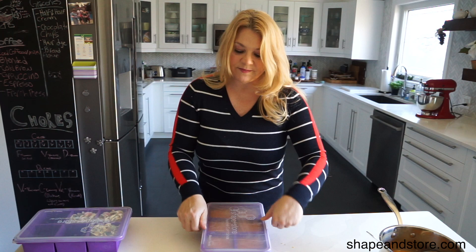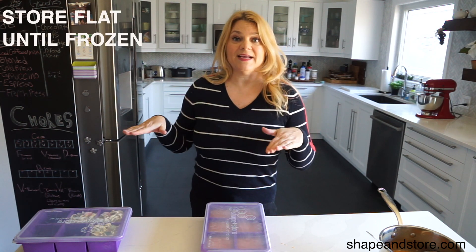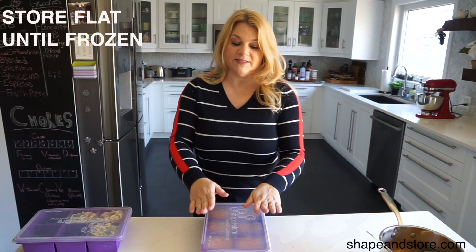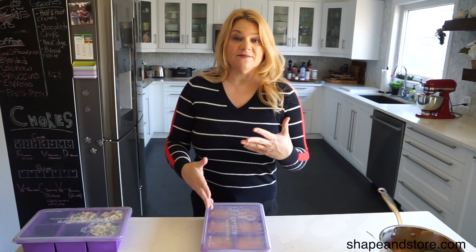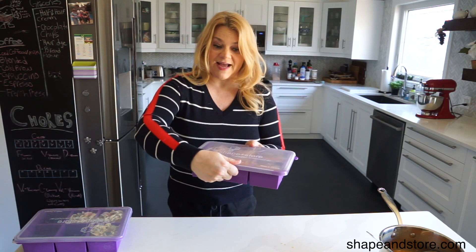Before you do this I should also mention you're going to want to clear a spot in your freezer that's a flat space to put this on. Because if it's not frozen yet it might move around and you might have some leakage. So make sure you lift it up and put it in your freezer on a flat surface.